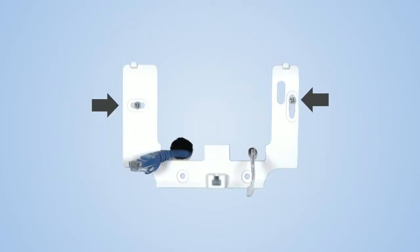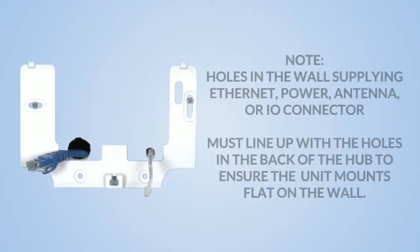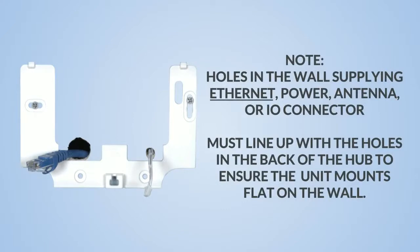Install the bracket on the wall by using the supplied screws. Note: holes in the wall supplying Ethernet, power, antenna, or I-O connector must line up with the holes in the back of the Hub to ensure the unit mounts flat on the wall.